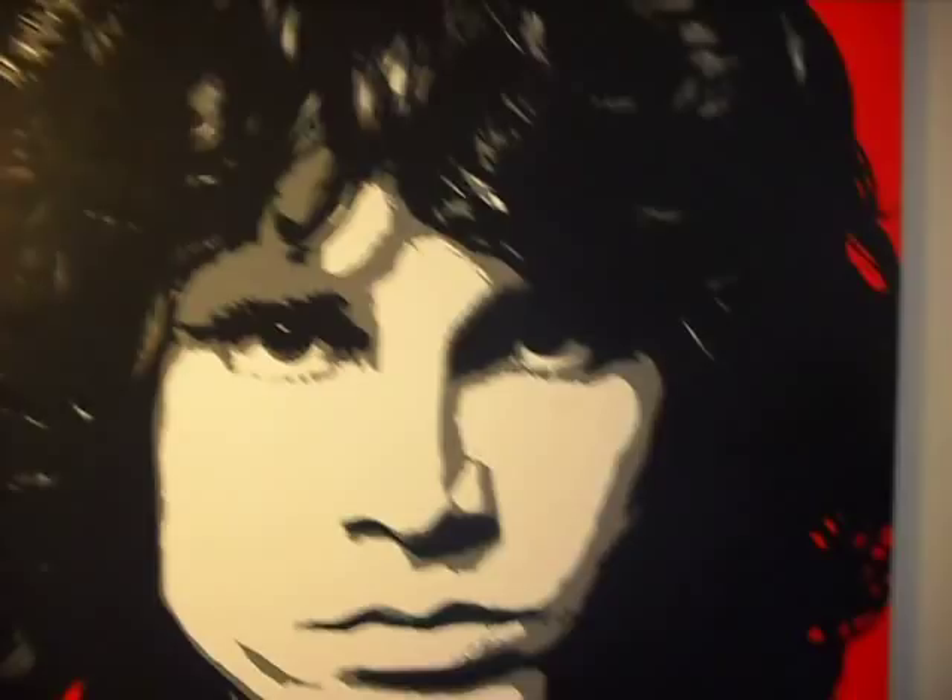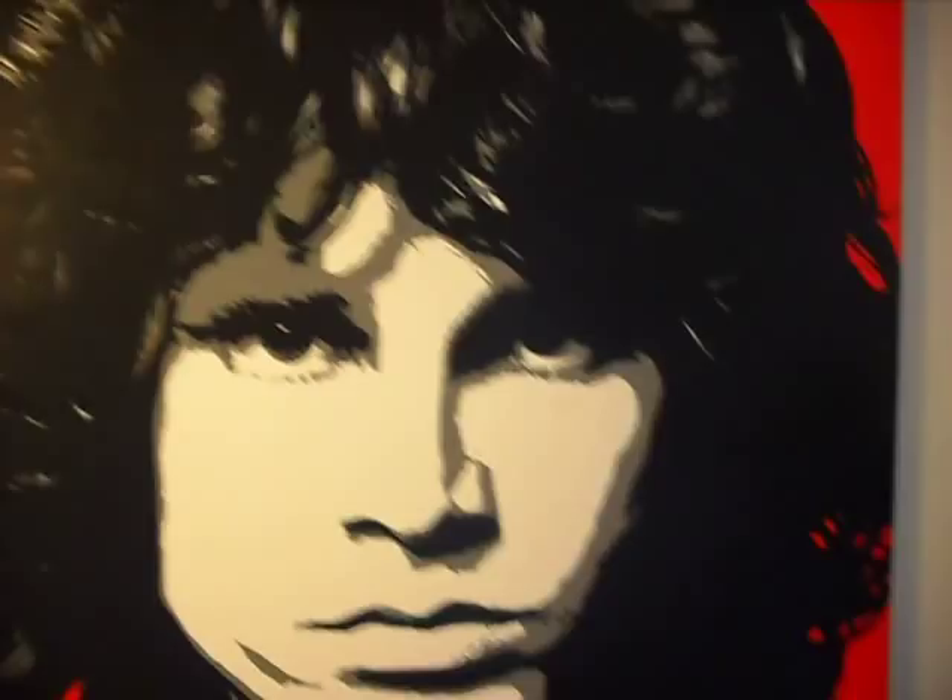We've got the one I just finished — the most recent painting I just did: Jim Morrison, 4 foot by 4 foot. A lot of detail on that guy. That was a lot of fun. Took forever.